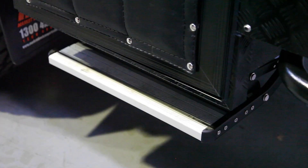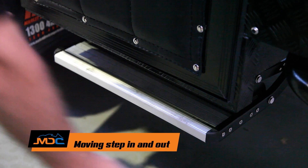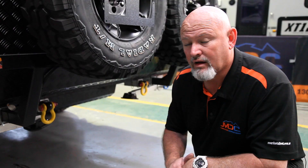This is how you extend the steps: just pull out and lock into place. When you want to put them away, slightly lift and just push.